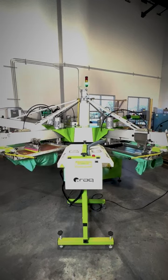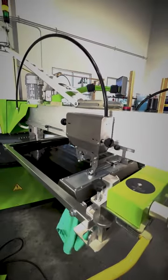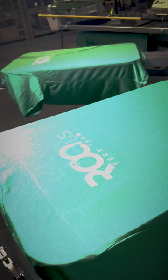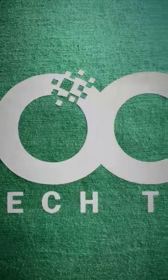The way it works is you print, you flash, and then you iron. All the fibers are matted down flat, giving us a perfectly smooth under base.